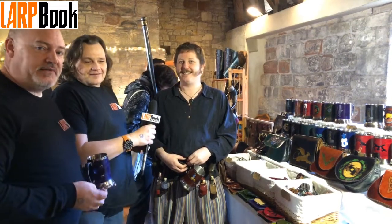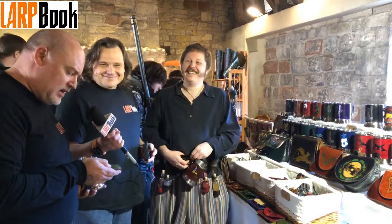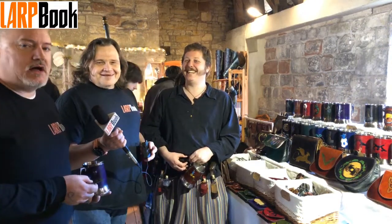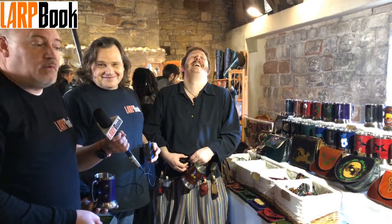So that was Tristan from that company. Dust Star... oh God. Stardustlarp.co.uk - just turn up. That's all you've got to do. All he wants you to do is buy a tankard. I mean, how hard is it? You all have to do it.